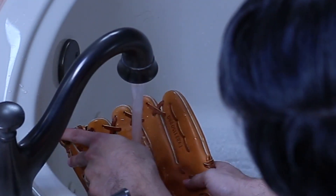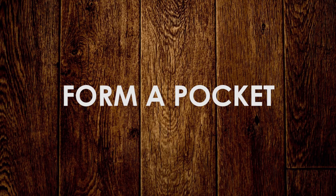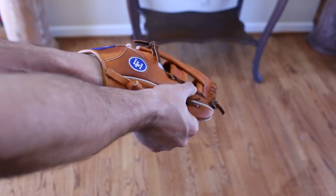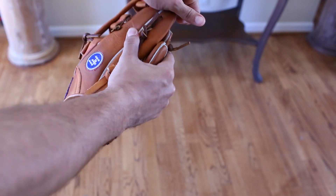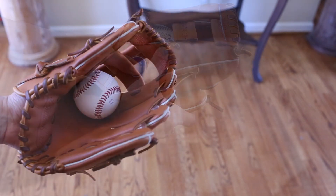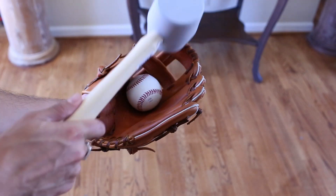Next, while the glove is still wet, take a baseball and just start pounding it into the glove where you want the pocket to be — just throw it in there a bunch of times. Another thing you can do is put the ball in the glove where you want the pocket to be and take a rubber mallet and just start hitting the ball with the mallet.